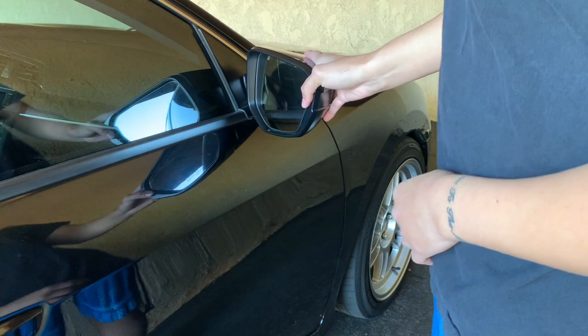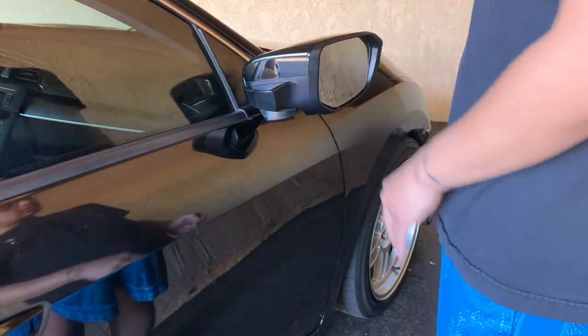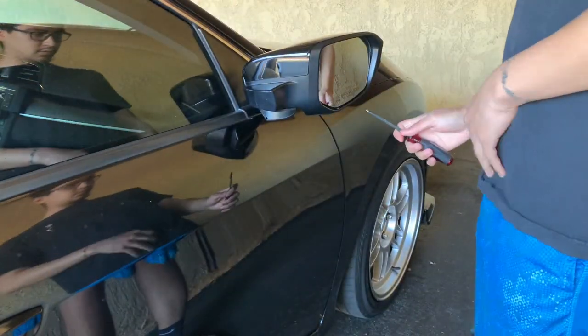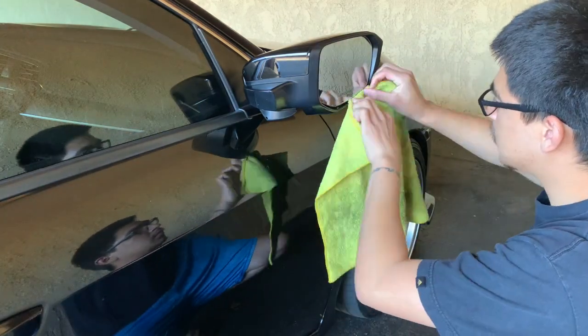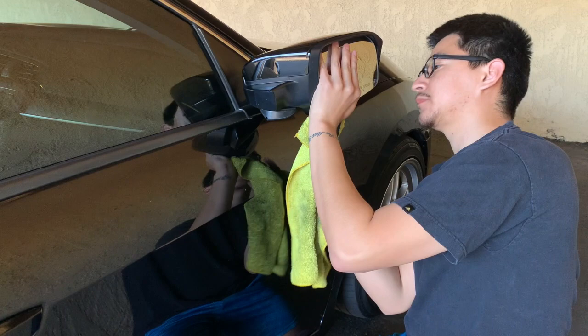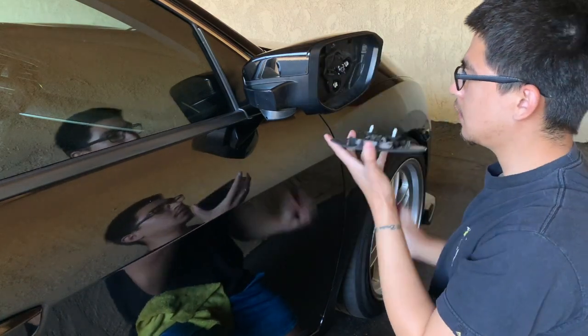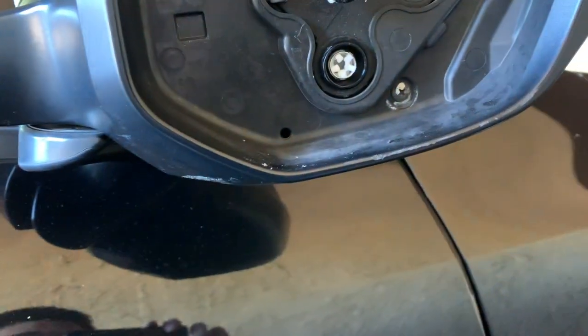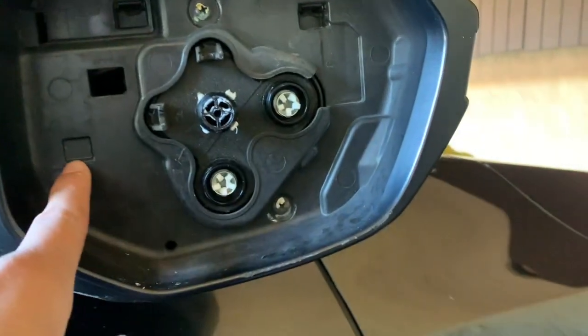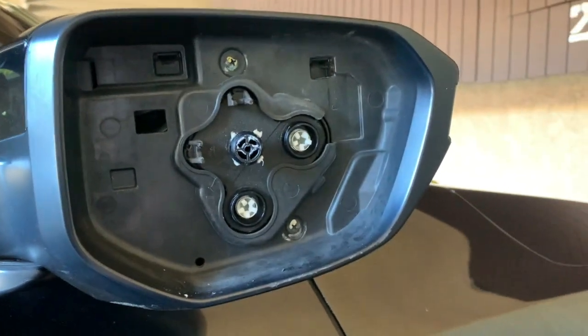Let's quit the chit chat and get to the install. First things first is moving the mirror so I can go ahead and pry it underneath. I have a pry tool but I'm going to be using this flathead screwdriver. Now it's on. I just need to push in these clips and then pull the clips out, so I'm going to go ahead and do that now.